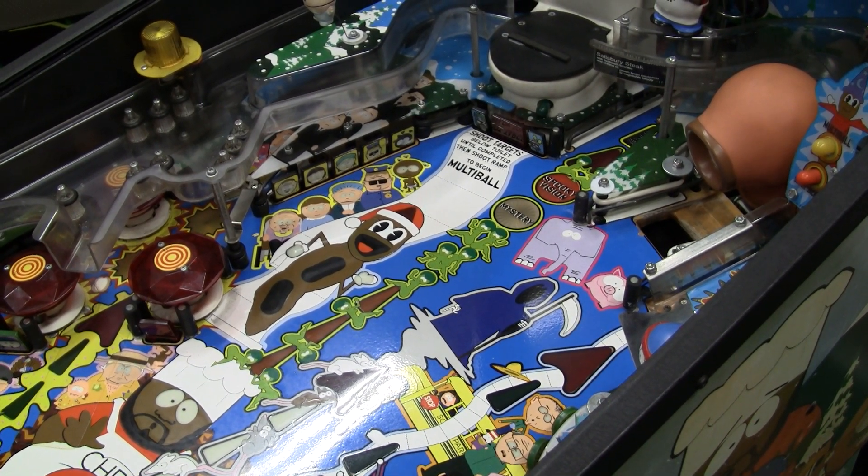Greetings and welcome to Pinball Help. Mike here. Today I want to talk about something that seems very common, but it's a really important thing if you have a pinball machine. You want to always do a good survey of the machine, and I want to explain why it's so important to make sure that if anything breaks loose, you deal with it.